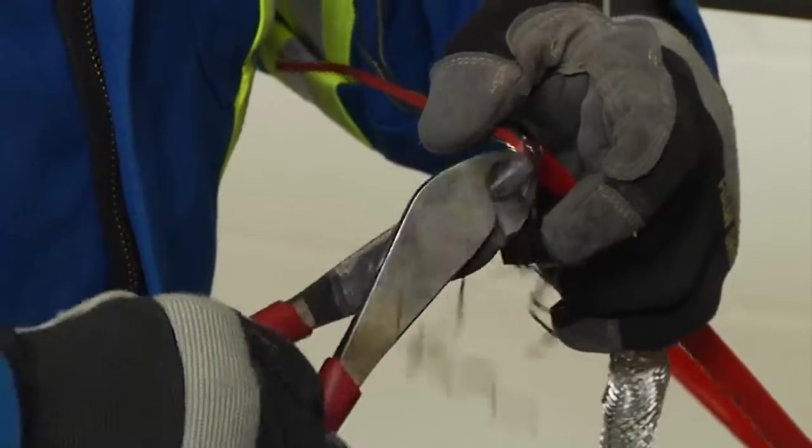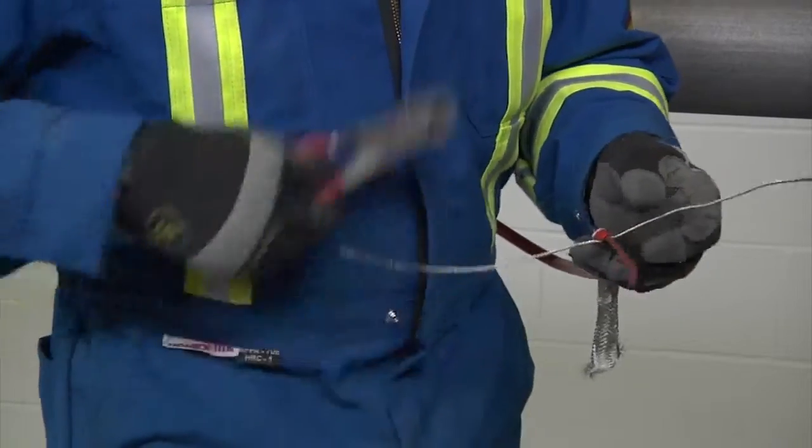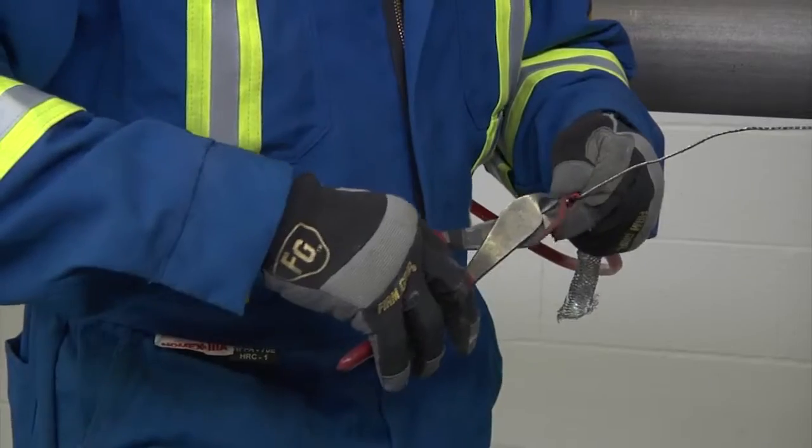For XTV-CT cable, remove the exposed black fibers of the heating element, cutting them flush with the inner jacket. Then remove the spacer between the bus wires and trim even with the jacket.